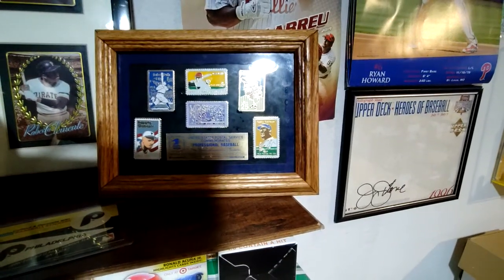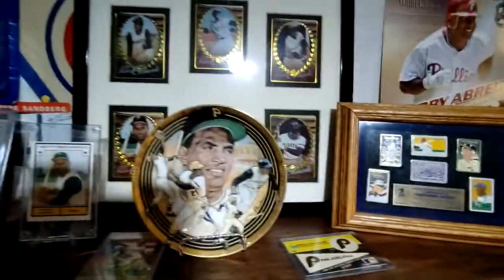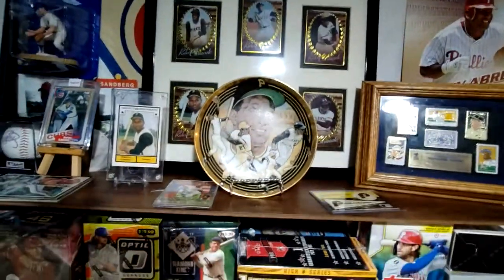Then we got some Roberto Clemente stuff that I just showed off not too long ago — a nice plate and stuff like that — and then this little pin set that actually has Roberto Clemente in there. Sorry about the glare there, but that's all pretty cool stuff.